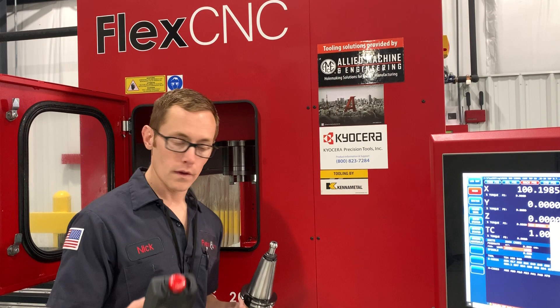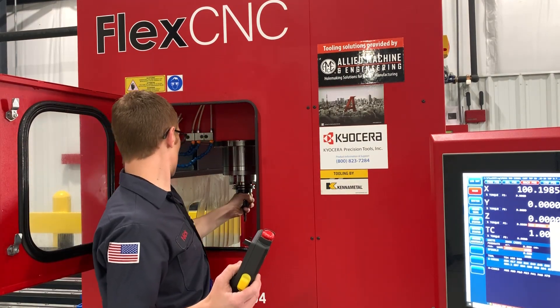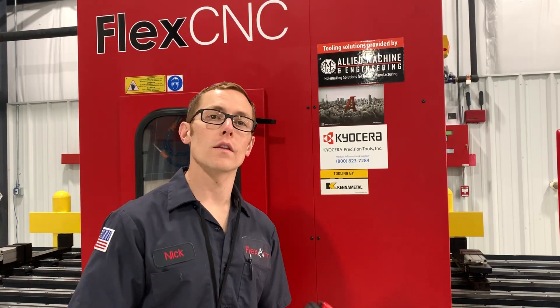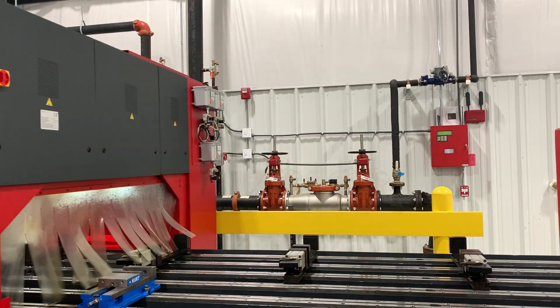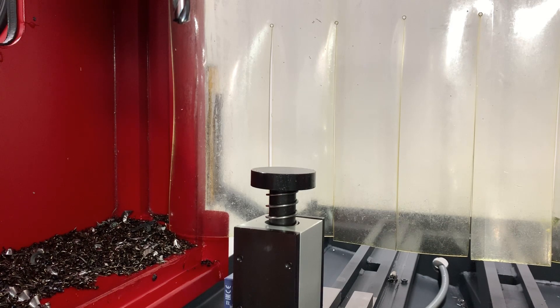I'll push the tool clamp button. Now we're going to jog the gantry down to the tool setter and set the height. What you're going to see is we jog the spindle over the tool setter there — you can see it — let's move it on in.